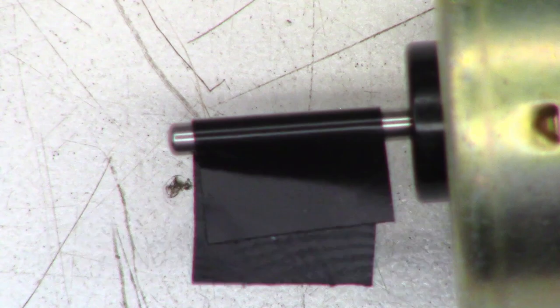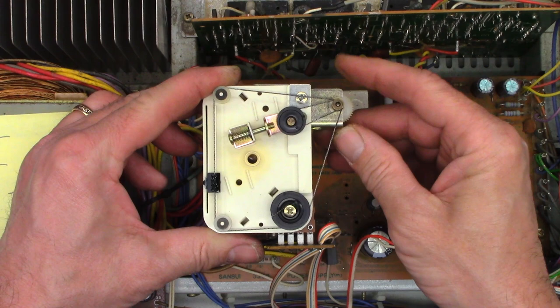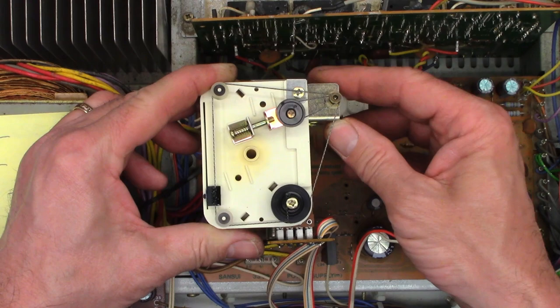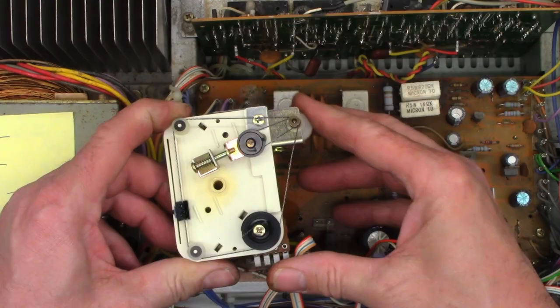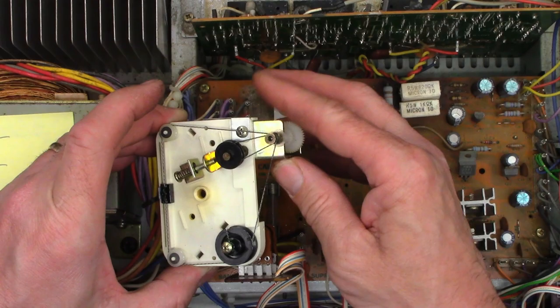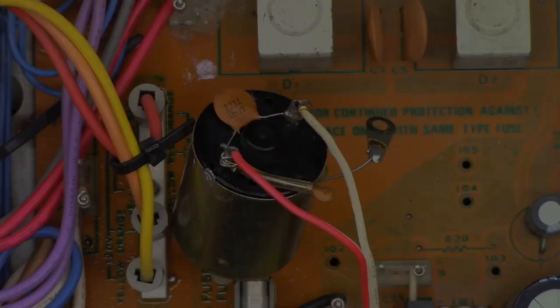Let's put it back together, but first I want to try to clean that volume pot because I think it's going to be severely oxidized. With the motor disconnected, I can actually run the volume pot which is connected to the screw right here. I can run it up and down. Let's go ahead and spray some Fader F5 into this thing and run it up and down several times. I'm pretty happy with that - let's put it back together and see if we get better results.